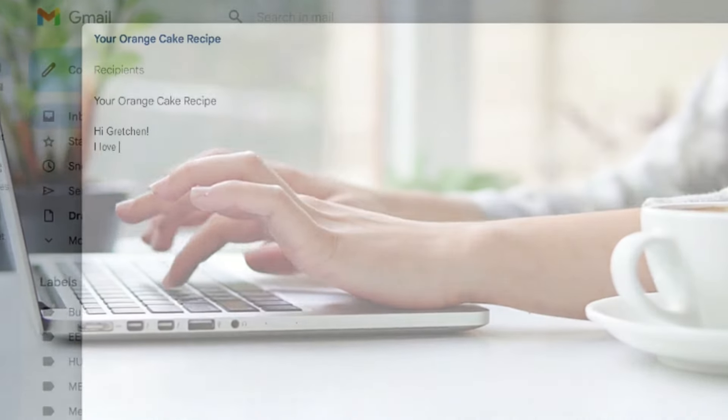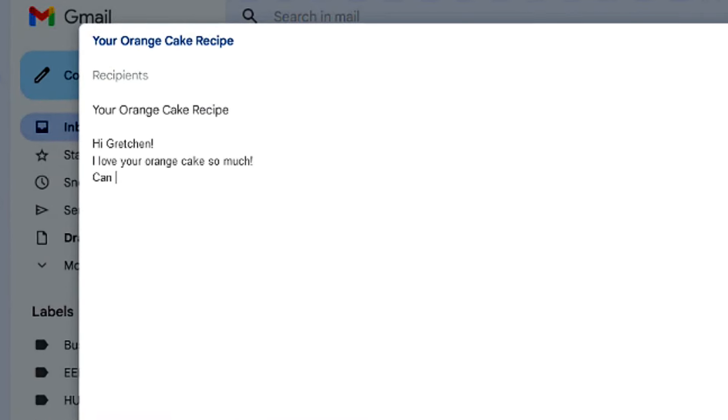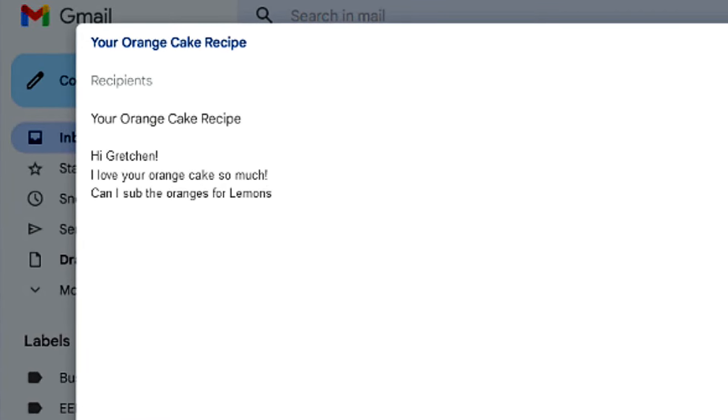Gretchen, your orange cake recipe is so delicious. Can I add lemons instead of oranges to make a lemon cake?